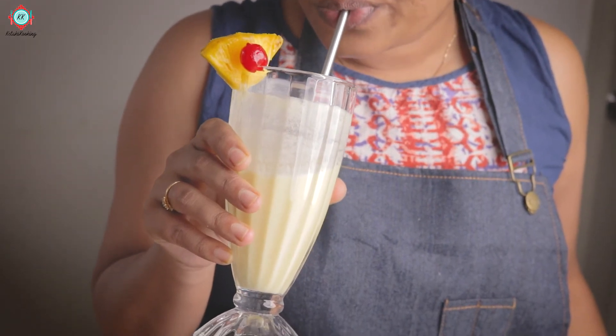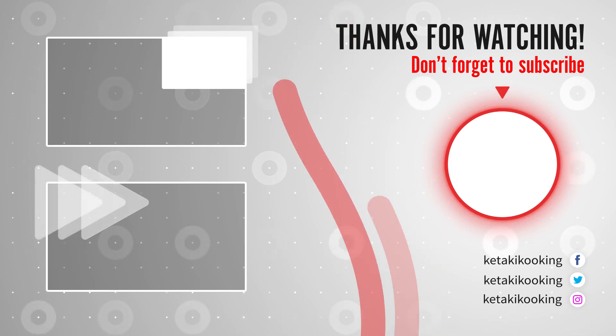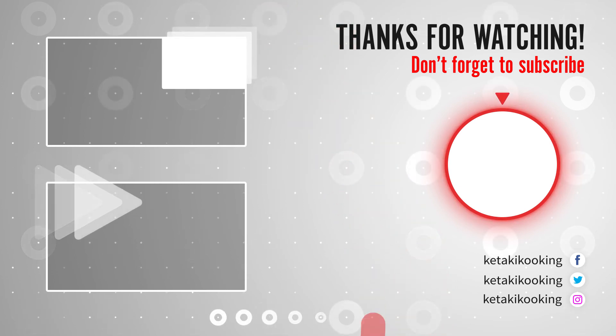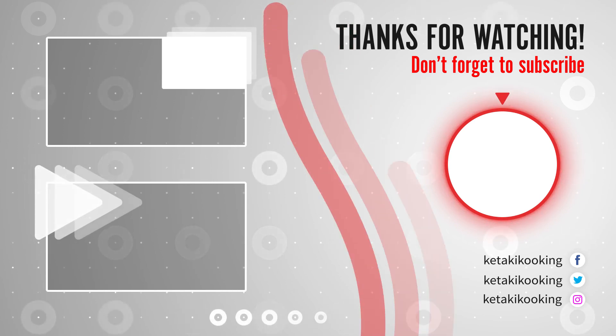I didn't drink it yet — you must try it and tell me how it goes. To make virgin piña colada and check out the rest of the recipes, check out my channel. If you haven't subscribed yet, go ahead and subscribe. See you next recipe, bye bye.